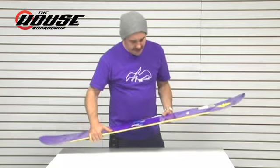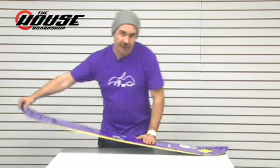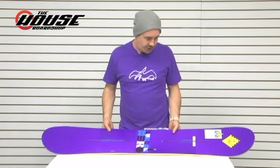From there, you've got the tried and true channel system. Definitely with reverse camber boards, you match it up with an EST binding — it's going to be perfect because it will not mess with the flex of the board at all. You'll definitely be able to get your presses down a little bit easier. If you do the channel boards, you have to do an EST binding, long story short.